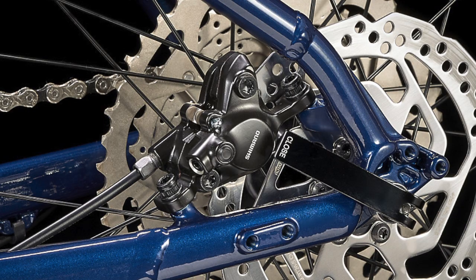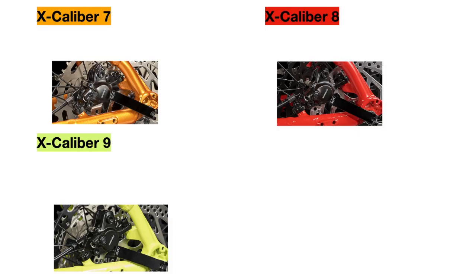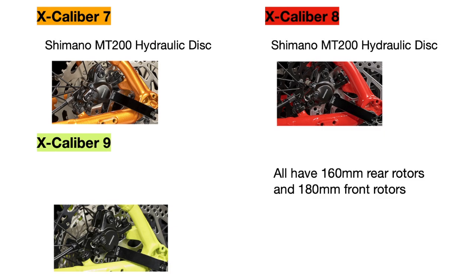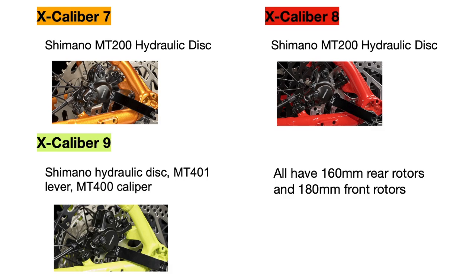Then we have the brakes. All the bikes come with hydraulic disc brakes with 160mm rotors in the rear and 180mm rotors in the front, but the Excalibur 7 and 8 use the Shimano MT200 hydraulic disc brakes from Shimano's Altivo groupset, while the Excalibur 9 has the Shimano MT400 hydraulic disc brakes from Shimano's Acera groupset. These are all entry-level brakes and they look very similar, so they should generally work about the same.